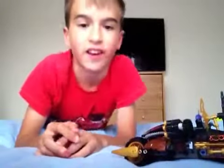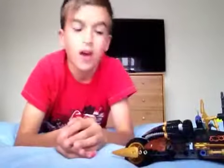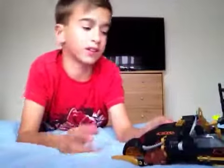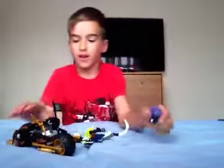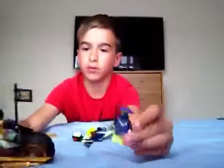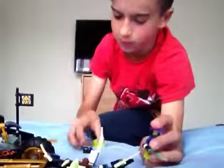Hey guys, my name is Daniel, but you may know me as the Danielator. Sorry for not posting a real life video or a set review for a while, but anyway, today I'm going to be reviewing this Lego Ninjago set, which I planned to review ages ago but couldn't. So first of all, let's look at the minifigs.